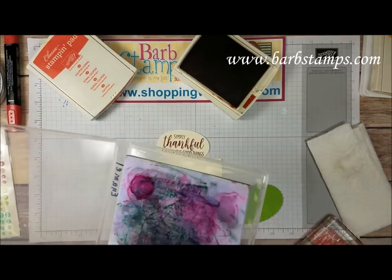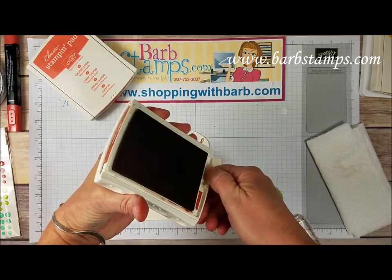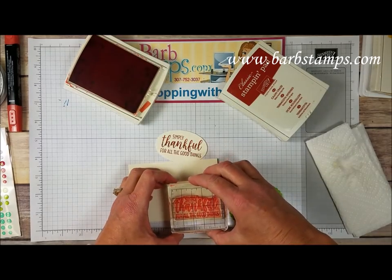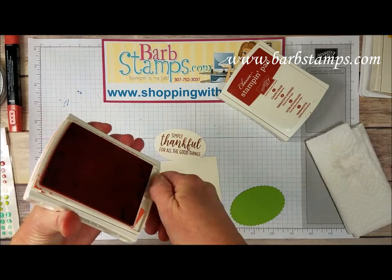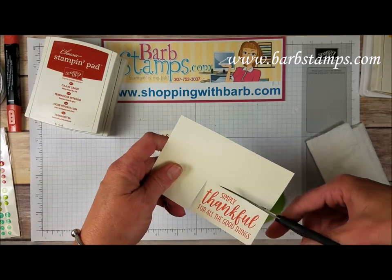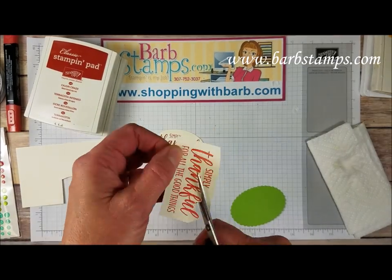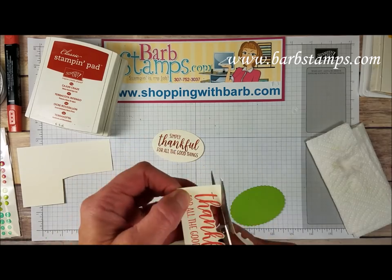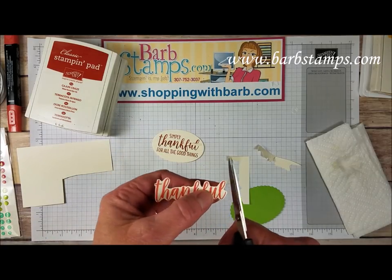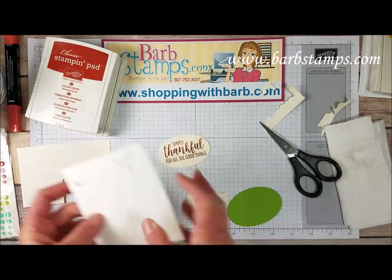Then I'm going to bring in my Stampin' Chamois and clean this off. I'm going to ink it up in the Calypso Coral and stamp that — really all I need is the word Thankful out of this color. Then I am just going to cut the word Thankful out. I'm going to speed up the video while I'm doing this because this takes just a few minutes. Then we're just going to add this to this layer here with some mini dimensionals.